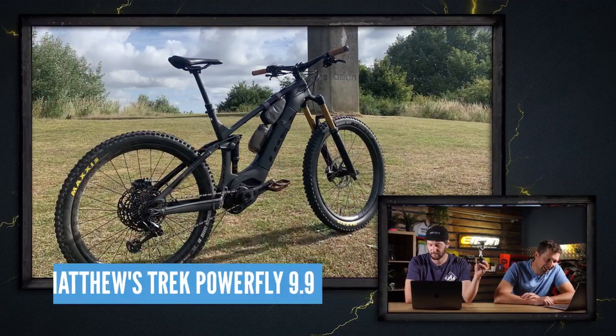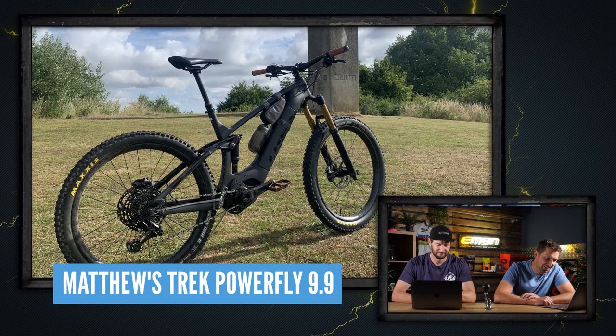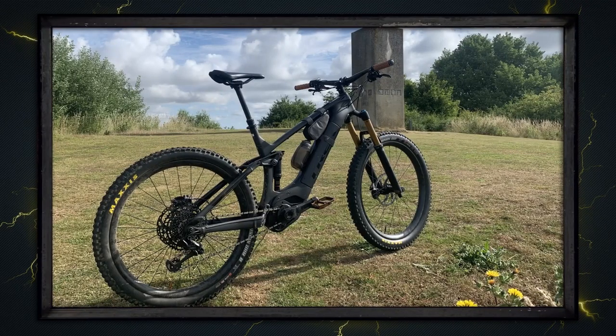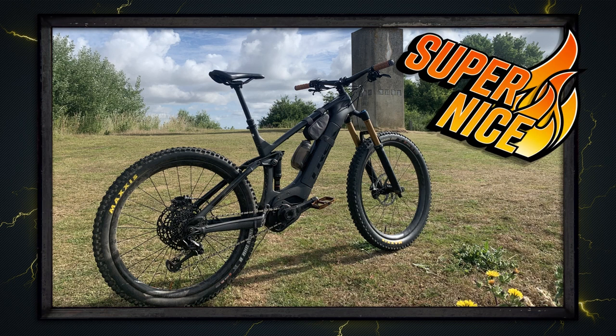What about this one from Matthew? He's got a Trek Powerfly 9.9 out in Braintree at the Discovery Center — first ride out on his new bike. Stealthy looking bike, I like that a lot. That's super nice — I like the modern art setting and the stealthy bike. I like the way he's propped it up as well — is that a stick? Yeah, stealth stick propping up the motor.